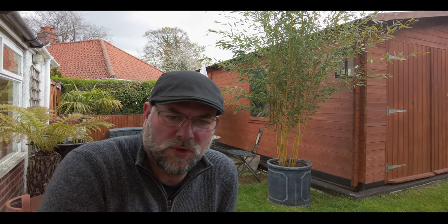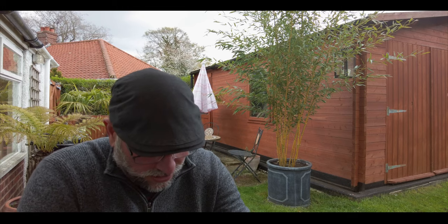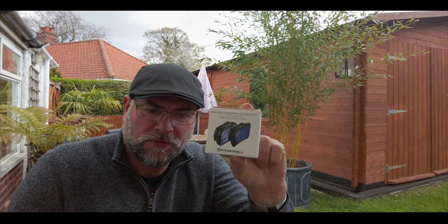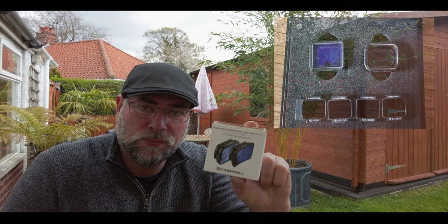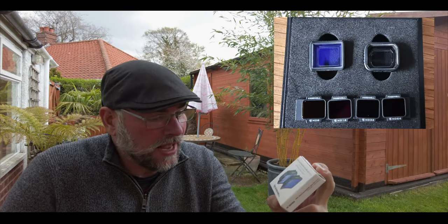Well hello everyone and welcome to IR Photo Tours. Today we're going to be speaking and reviewing and talking about the new Freewell filters — the anamorphic filters and the wide angle filters, and of course what you get with it are the ND filters as well.